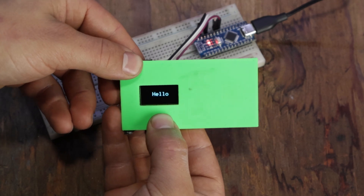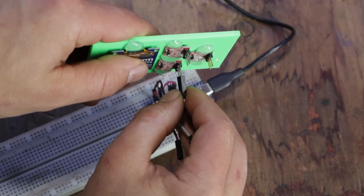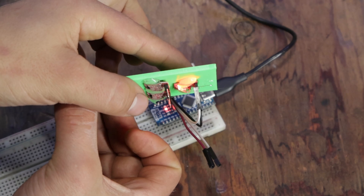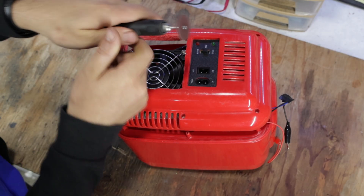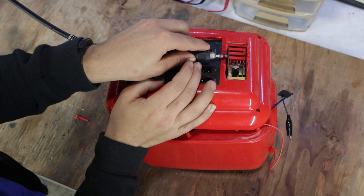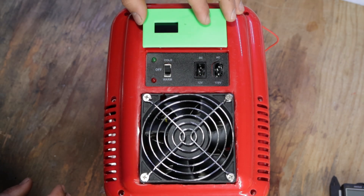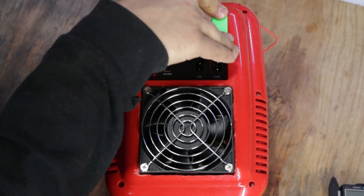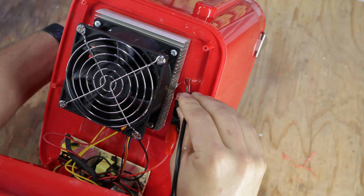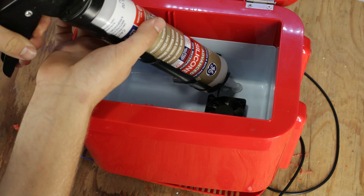This is just a simple test code. I'll also test the capacitive buttons by hooking up 5 volts and ground — and as expected, it works: the LEDs light up when applying touch. Now that the control panel is ready, time to cut some plastic again. I'll use hot glue for now. To install the temperature sensor, I'll drill another hole, use hot glue to hold it in place, then silicone it for a more permanent adhesion.